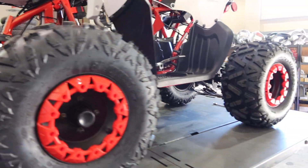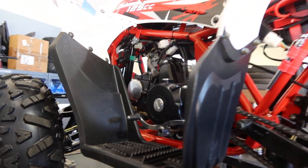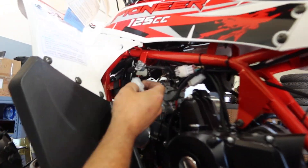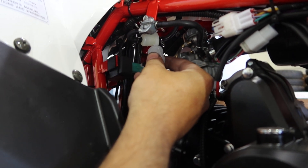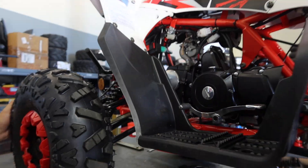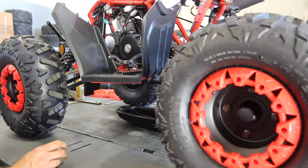Check your shock mounts as well. When you do a full service, there is a fuel filter here. You put a clamp on it and then just replace it. It's always good to change your fuel filter.